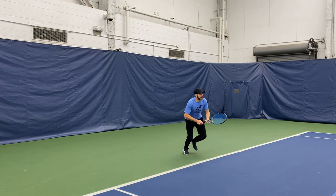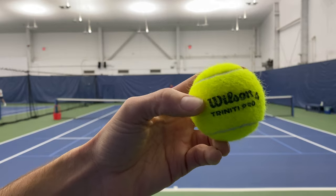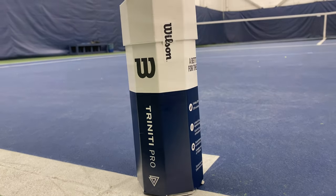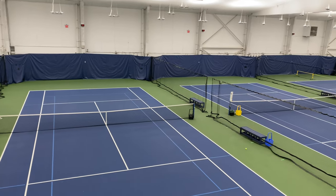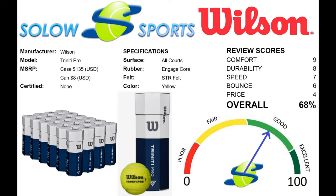Overall, the Wilson Trinity Pro scored well in our Solo Sports graded review. It's a great mix of durability and feel at a fair price point, and of course for a good cause. There really is no ball similar to it due to its ingenuity and sustainability. We highly recommend that you get this ball on court and see for yourself. As this becomes the new norm and mandate for tennis balls, we are thankful for Wilson's environmental efforts in this space.